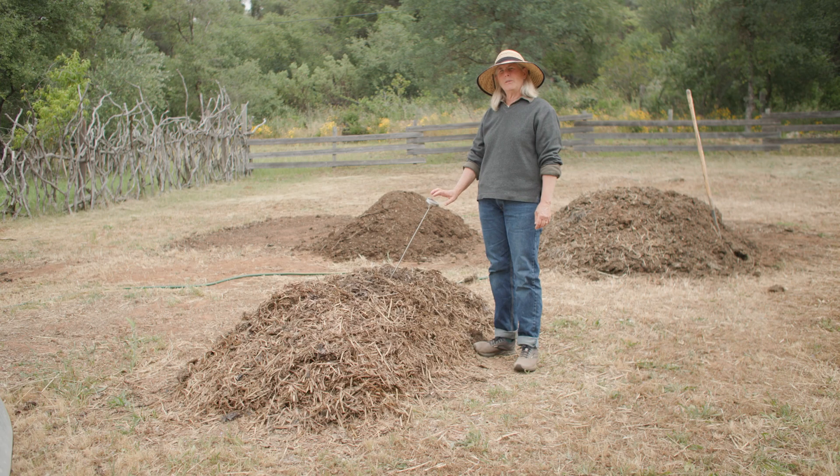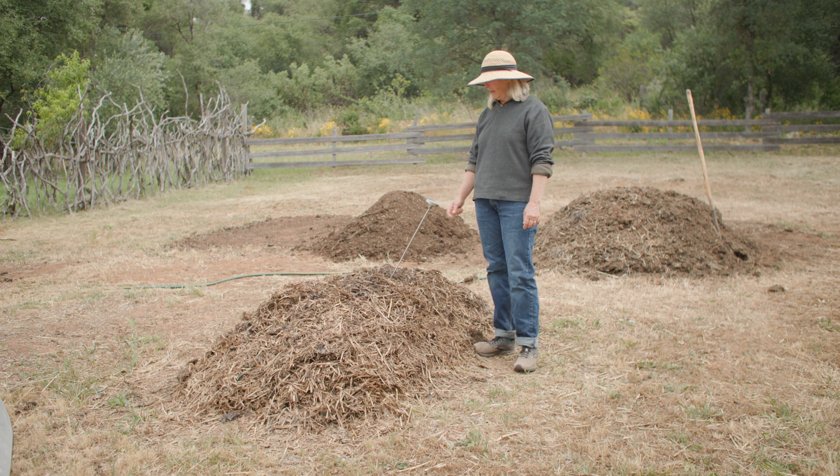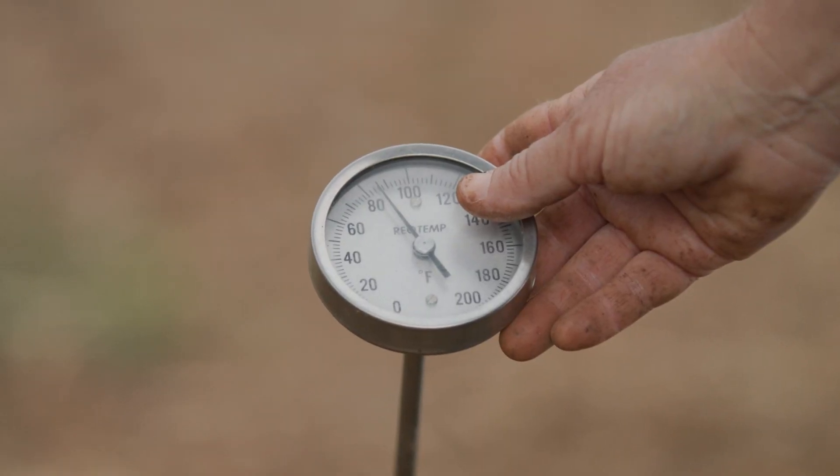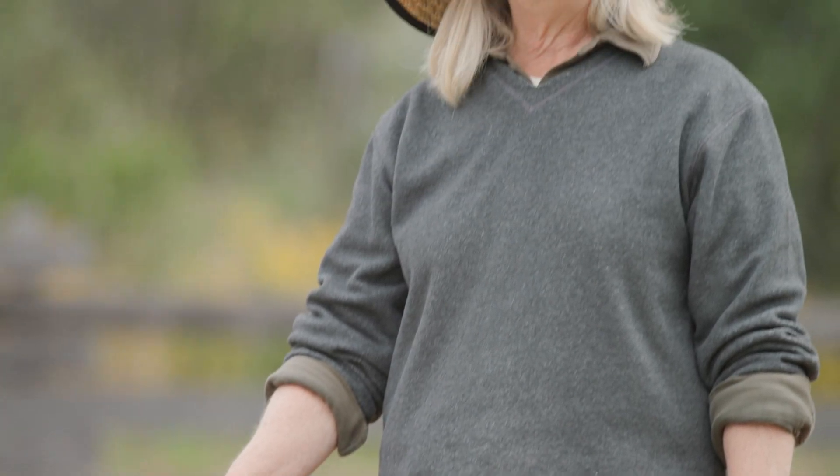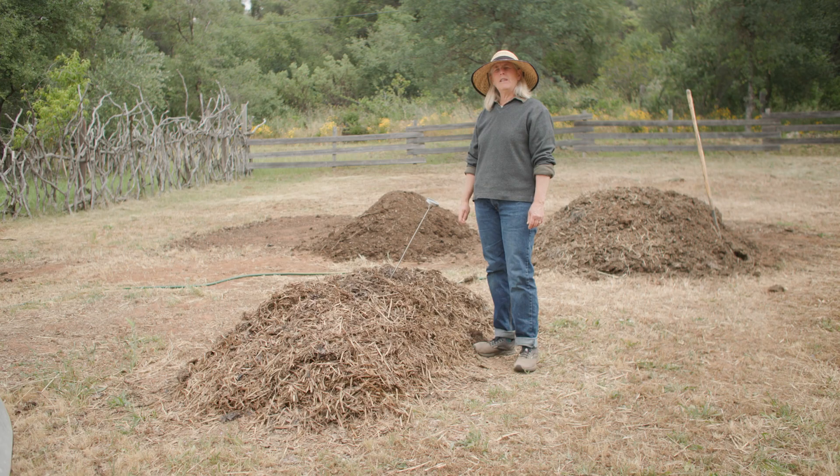Let's look at the temperature, because that's a really interesting indicator of what is happening in this compost pile. It registers at about 85 degrees — that's almost ambient temperature. What that's signifying to me is that we're deeply within the transformation process, the condensing process that happens in the compost pile.